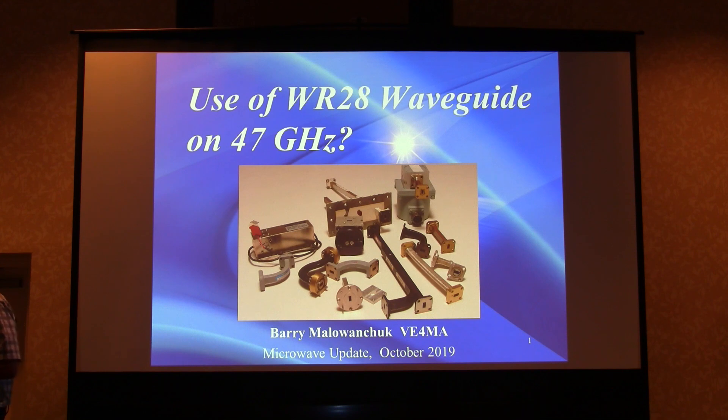That was around 2001. Barry has also been involved with the first 78 gigahertz EME experiments. He has authored and presented many amateur conference papers on EME dish feeds, solid-state and vacuum tube amplifiers, and low noise amplifiers. He received the Central States VHF Society John T. Chambers Award in 2000 and again in 2008, and the ARRL Microwave Development Award in 2003.